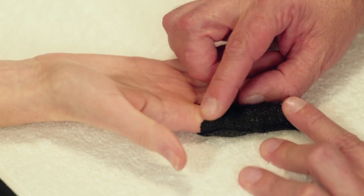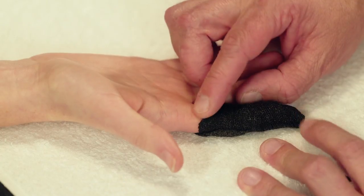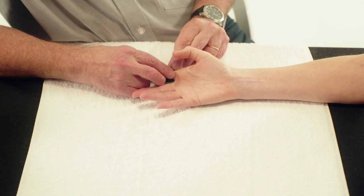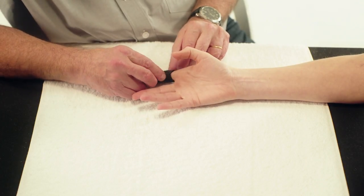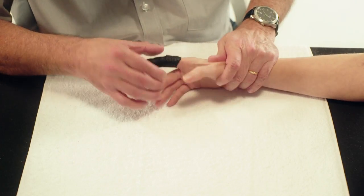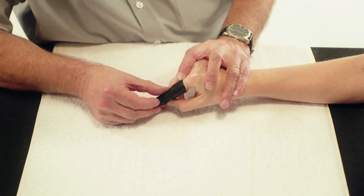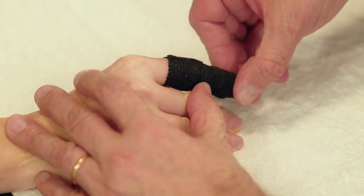Roll the edge of the orthosis on the palmar side upwards to smoothen the edge and to allow full finger flexion at the MCP joint. The finger can then be placed in the intrinsic position by flexing the MCP joint to 70 degrees and keeping the PIP and DIP joints in full extension.